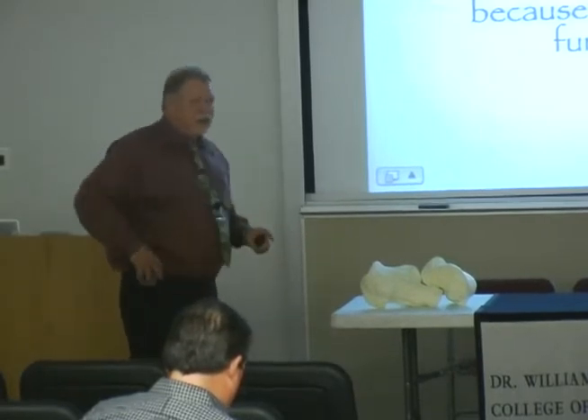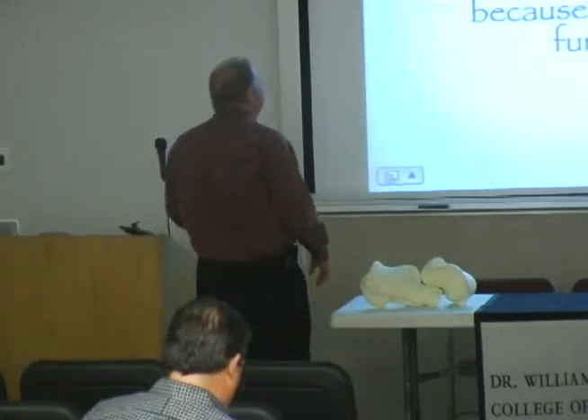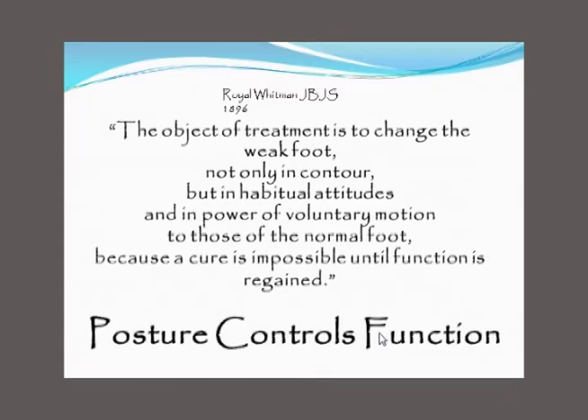Not only is it interesting, but it's beautifully written. Dr. Whitman writes: 'The object of treatment is to change the weak foot, not only in contour, but in habitual attitudes' — and by habitual attitudes, I believe he was talking about foot posture — 'to those of the normal, and in power of voluntary motion, to those of the normal foot, because a cure is impossible until function is regained.' What Royal Whitman was basically saying in 1896 was that posture controls function.